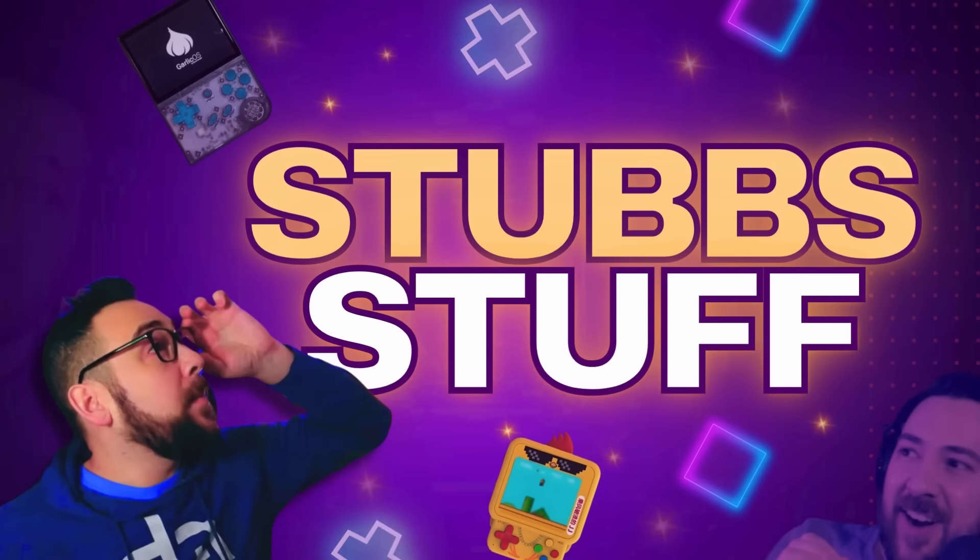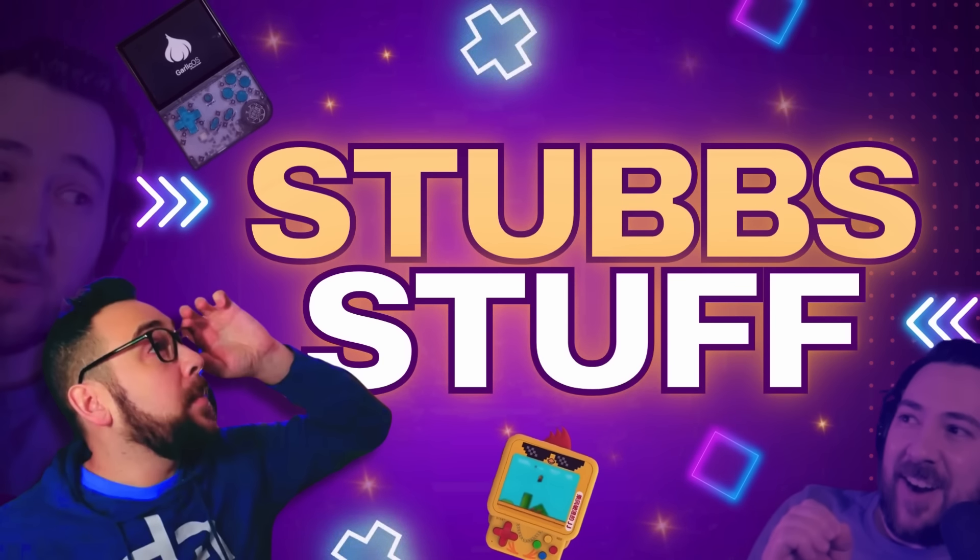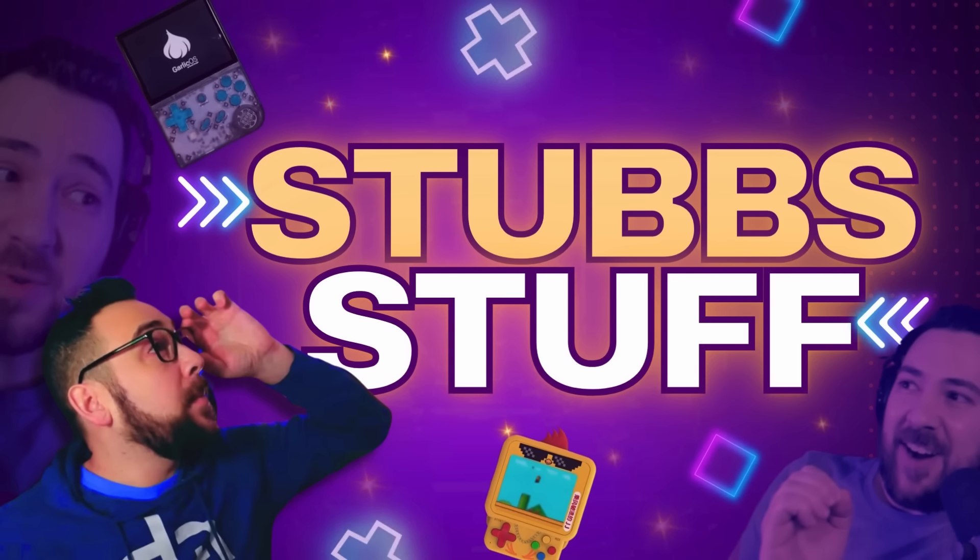A special thanks to all our channel members, patrons, and subs for making everything we do here possible. Perks with RH start for as little as $3 a month. Join us in our Discord to chat and play games. We're going to be sharing more content shortly on the Retroid Pocket Mini and the RP5 — we should be getting a unit for that soon. So stay tuned. Until the next one, this has been Stubs with RH. Take care of those handhelds, everybody — and each other. Bye.